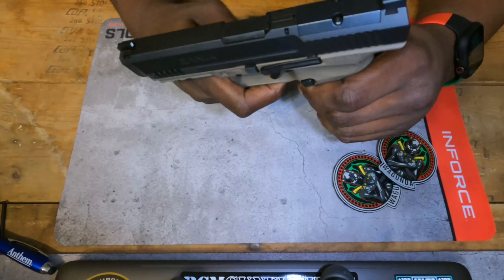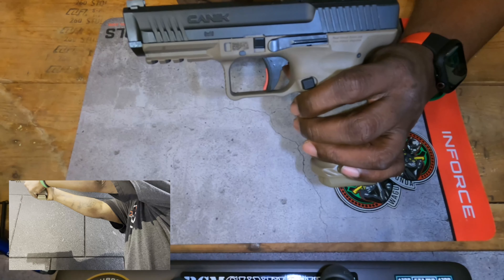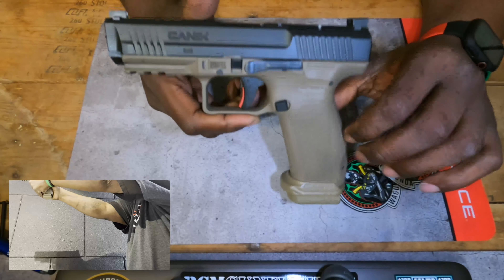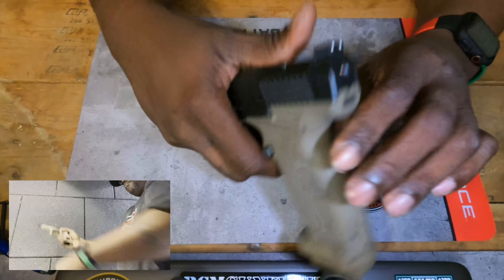One thing I didn't like — and it doesn't really bother me because it does help with the recoil — is that this gun is a little top heavy. But it balances out once you load the gun. When you're shooting it, I'm assuming that top weight does help with the recoil because this thing is accurate as hell. This is probably the most accurate out-of-the-box firearm I've ever shot in my life. The trigger on this thing is absolutely amazing, and the more you shoot it the better it gets. It's already the best trigger out of the box, and it just keeps getting better the more rounds you put through it.